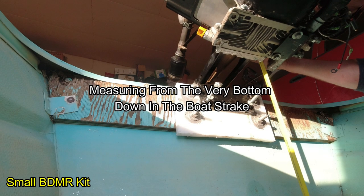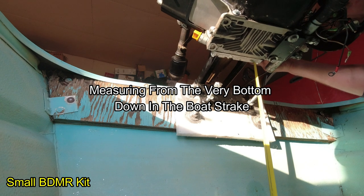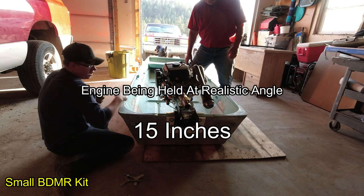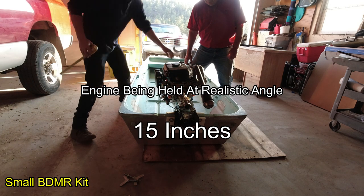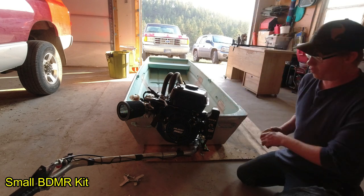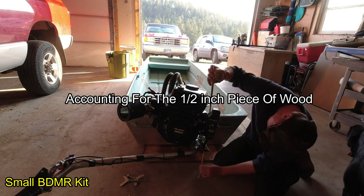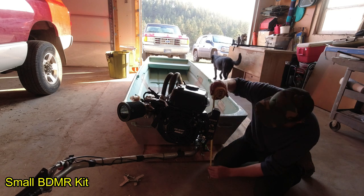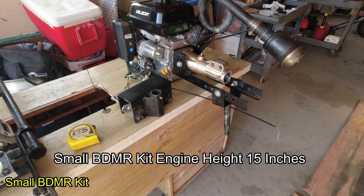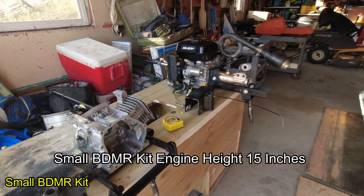With the Beaver Dam kit, the base of the engine is sitting at 15 inches from the bottom of the boat. We swung it around to measure — the engine sits far into the boat with this design, which I really enjoy. Accounting for the half-inch piece of wood, we're at about 15 and a half inches. Noting that the transom height on this boat is 15 inches, the engine base is effectively sitting at 15 inches high.